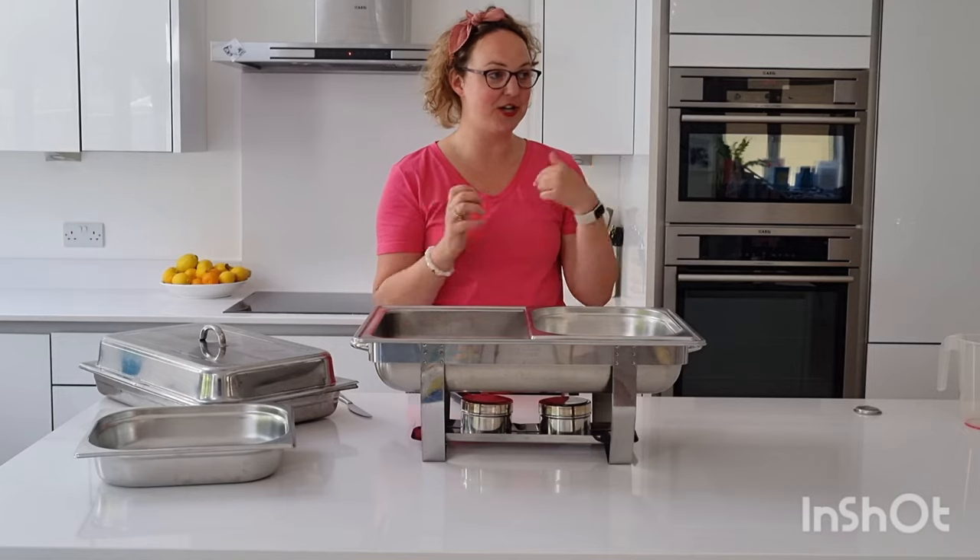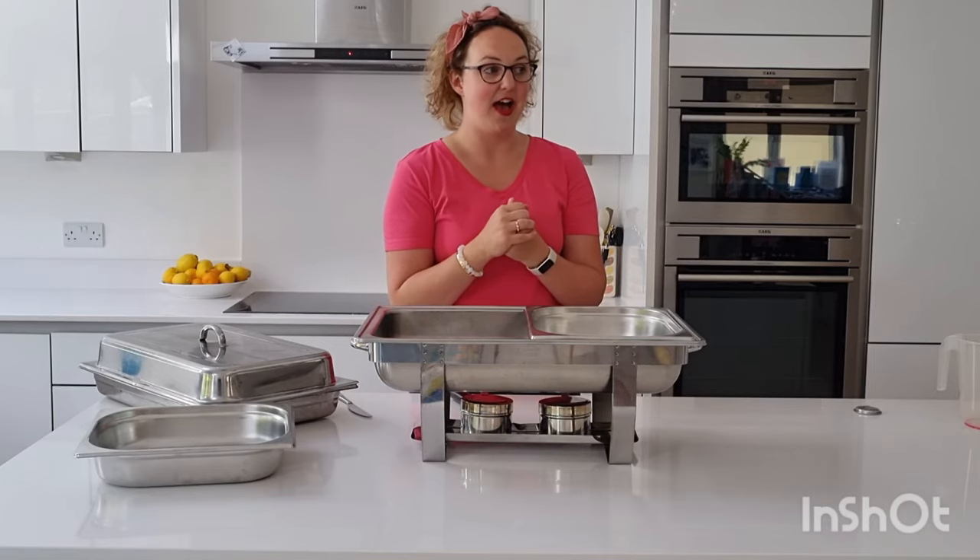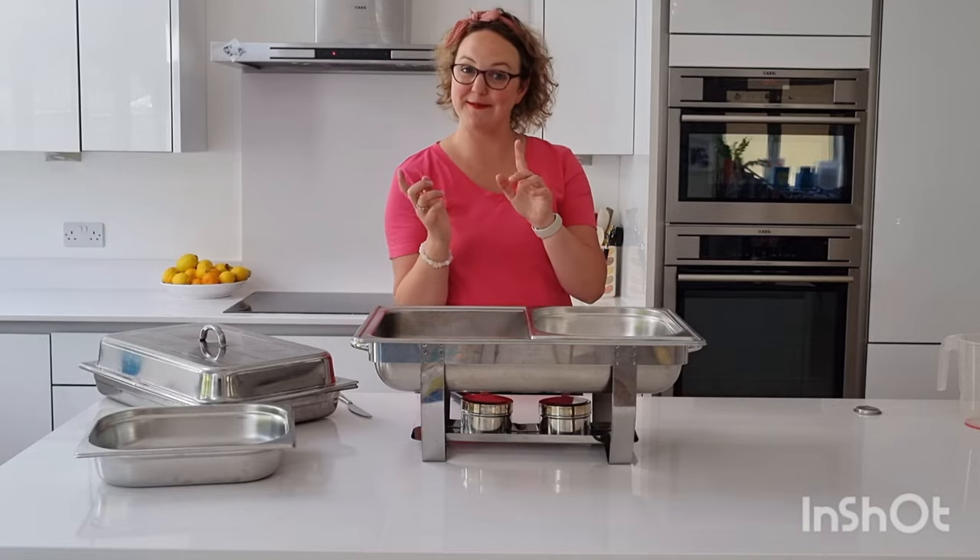I hope that made sense. I'm just going to show you the different varieties of chafing dishes that we have, and also an electric one.